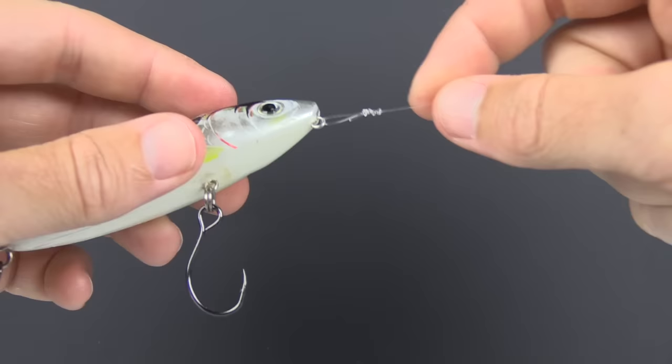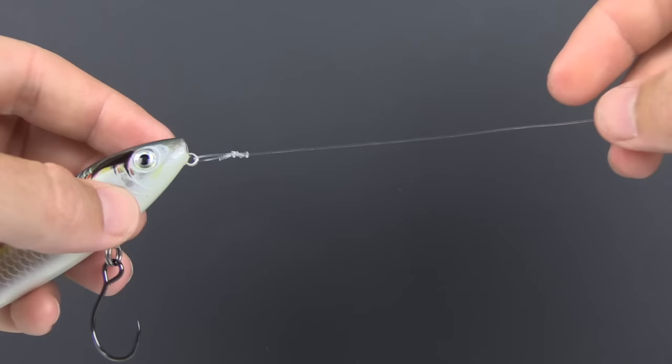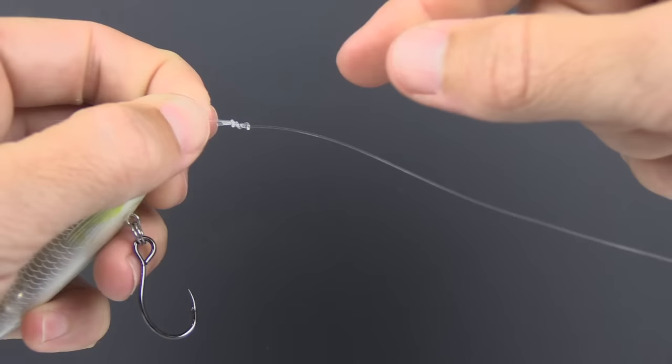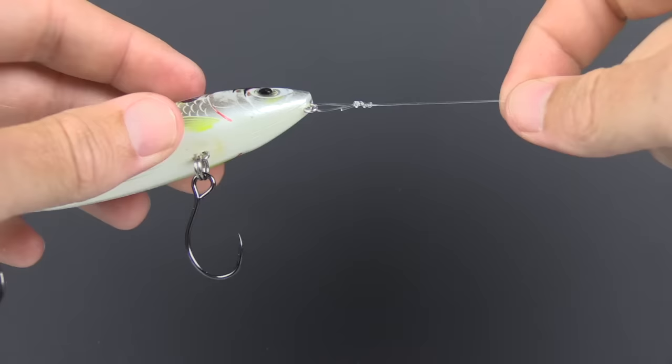What I really like about this knot, other than the fact that it's very strong, is that the tag end faces back towards the lure — you can see it pointing literally straight backwards. The benefit of that is if you're fishing in an area with seagrass or other floating debris, the line will grab it and send it down the line. If the tag end is pointing straight up or forward toward the main line, that debris will snag on it. This knot is streamlined — the tag is back toward the lure and won't snag on weeds, so you'll spend more time fishing and less time cleaning your lure.